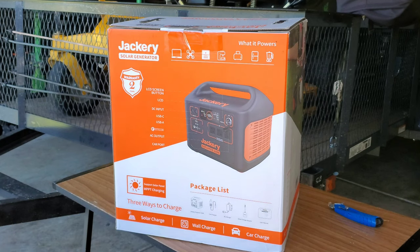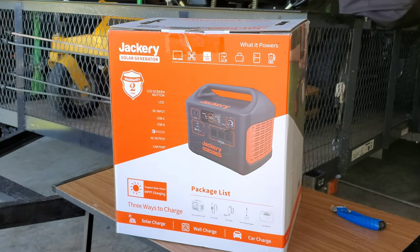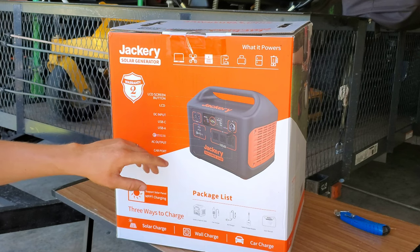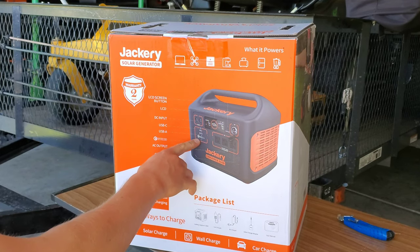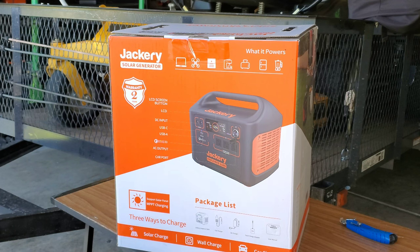Alright, so here it is — the Jackery Explorer 1500. On this side of the box, it shows you a display of it. It's got an LCD screen button, an LCD, DC input, your USB-C, USB-A, and your Qualcomm 3.0 quick charge for your smartphones or anything that's compatible.